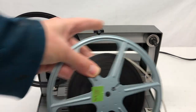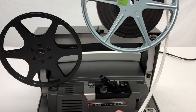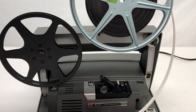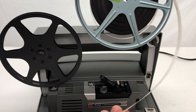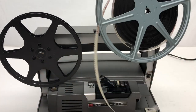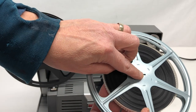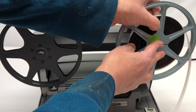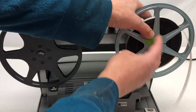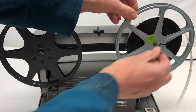The next thing you're going to do is put your film on the spindle on the right. You want to put it on so that the film is hanging down and the perforated edge — the little holes — is towards you. There are slots here that line up with the spindle. Hold the nub until it clicks into place.